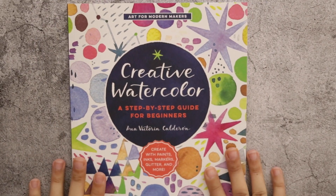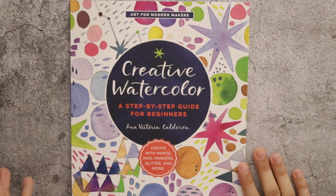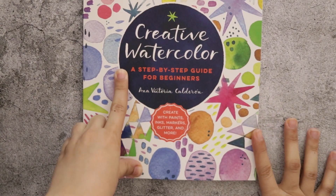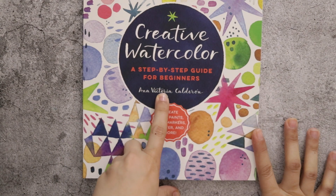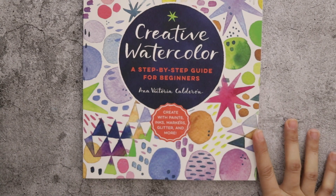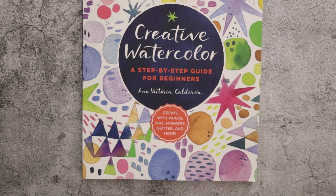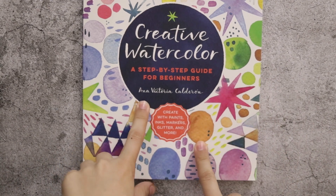Hello everyone, welcome! This is Aya and I have a book to share with you. It's called 'Creative Watercolor: A Step-by-Step Guide for Beginners' by Anna Victoria Caldersson — I think it's a Spanish name. She lives in Mexico.